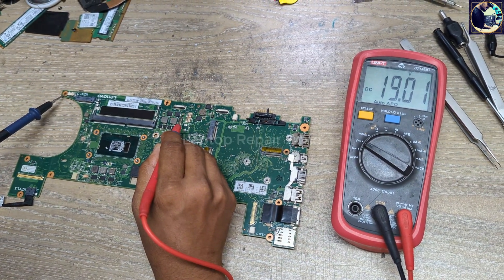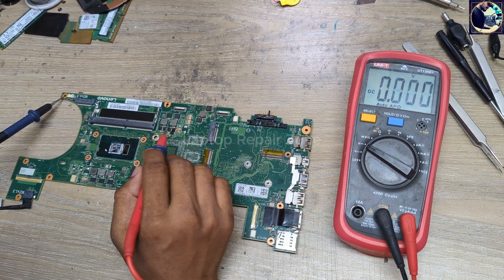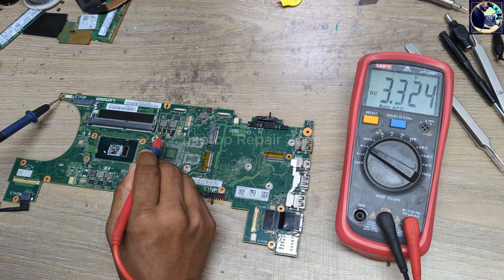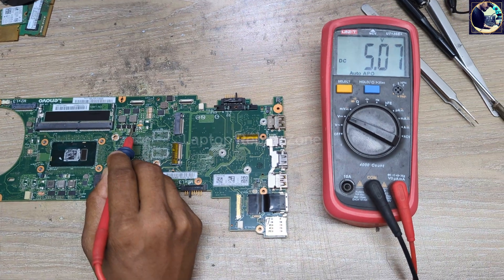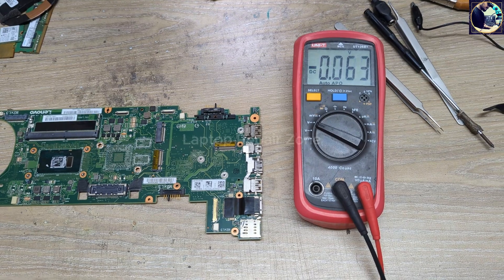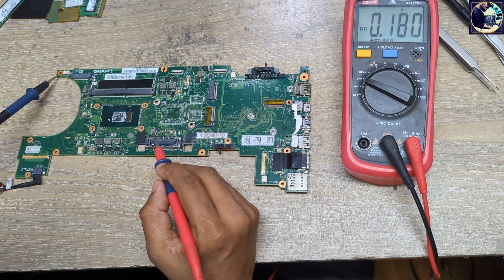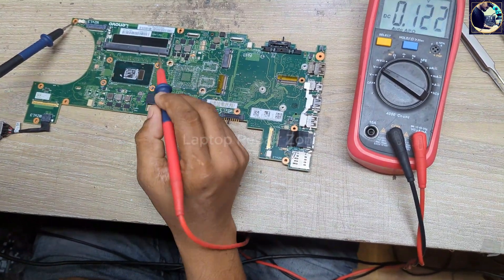Next I will check the 3-volt and 5-volt always-on rails. These two coils supply 3.3V and 5V. We have 3.3 volts — that's okay. And 5 volts is also okay. So I guess this motherboard is turning on but it's taking low amps, meaning it's under low load.